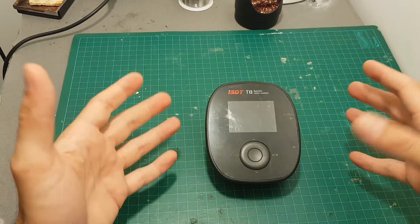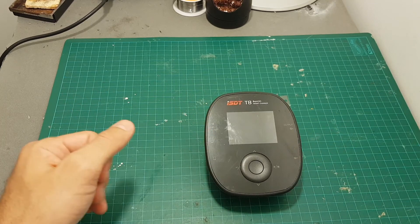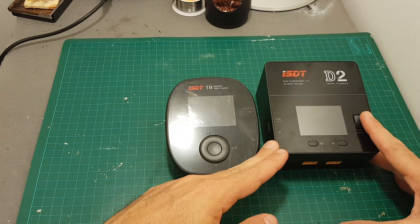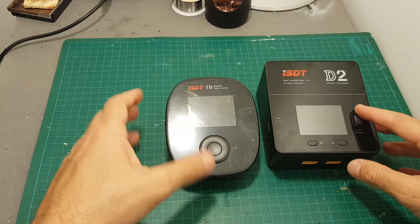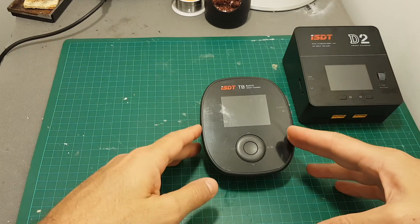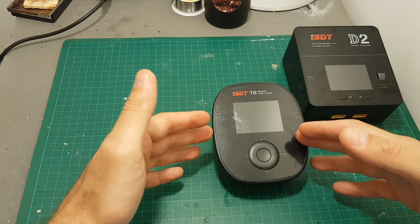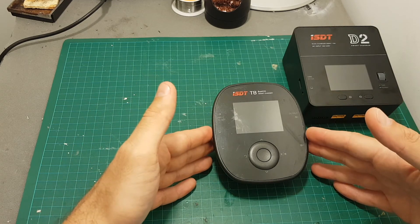Overall I think that ISDT did a great job designing this product. The main downside is that it is quite expensive at about $100, and for about $140 you can buy the D2 which has dual charging ports and a built-in power supply. So if you're looking for a charger to use at home I would go with the ISDT D2 unless you need to charge very big LiPo batteries. If you need a field charger capable of outputting 1000 watts, the T8 might be perfect for you. For charging smaller batteries, I would go with the Q6 Plus, which offers better value for money at about half the price.